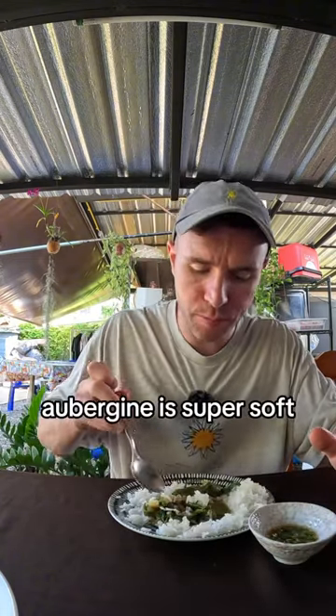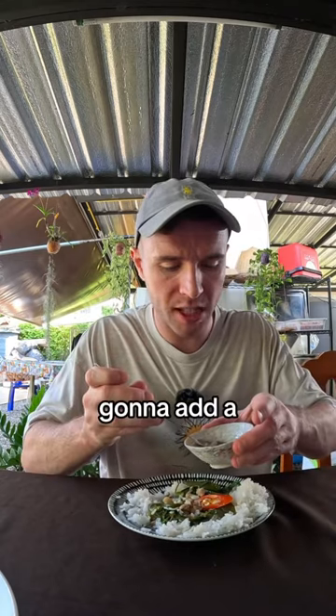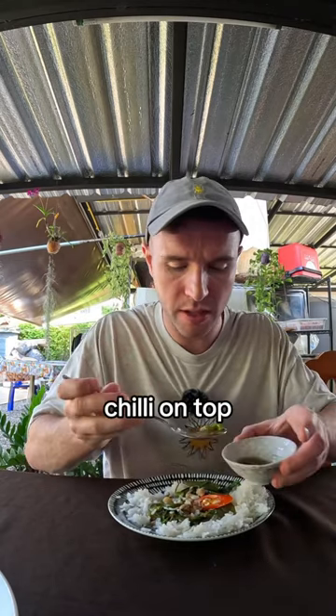And we'll give it a taste. Very, very good. Aubergine is super soft, minty is good. Could add a little bit more fish sauce and chili on top. I hope.